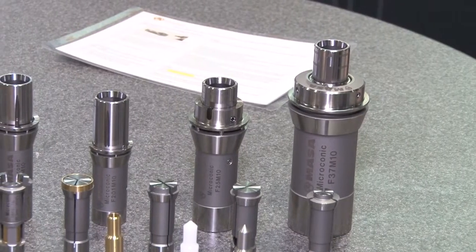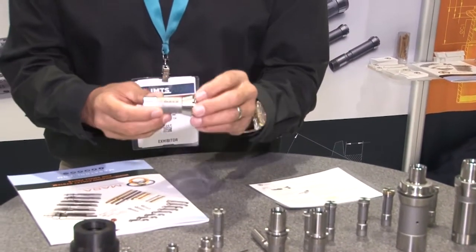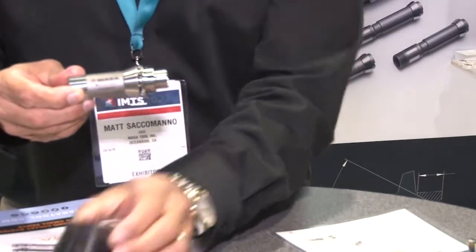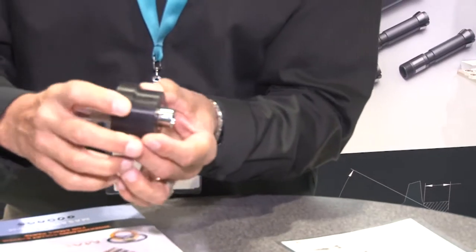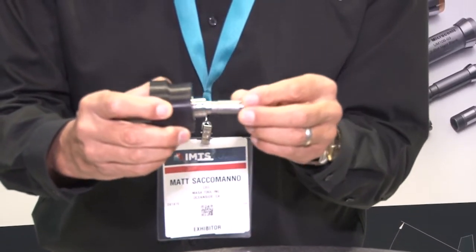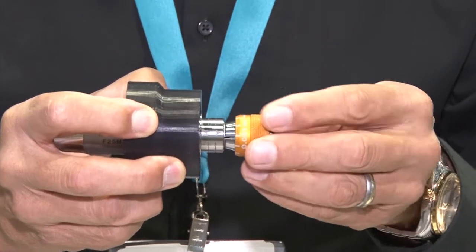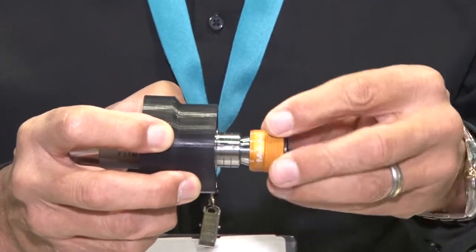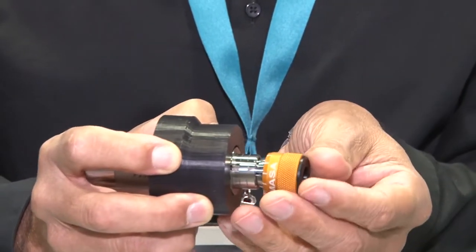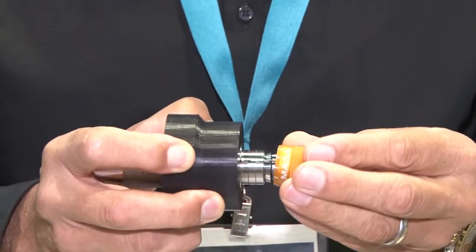To explain how the Microconic system works: the system consists of a cartridge that fits in the machine just like a traditional collet — in this case it's a TF25 collet and that fits in your machine just like that. It has a rigid extended nose, and inside the Microconic cartridge fits our Microconic collets. You put the machine in the closed collet position, then thread the collet into the cartridge using our micrograd dial wrench. You insert a gauge pin that's the diameter of your part into the collet and tighten the collet down onto the gauge pin.